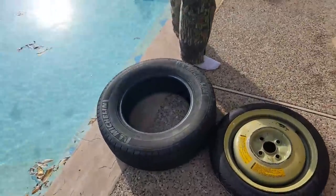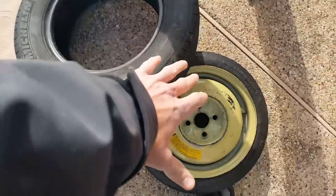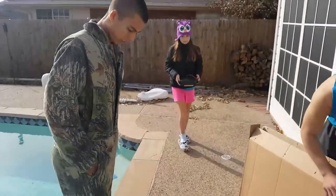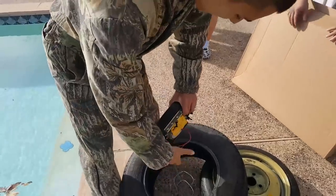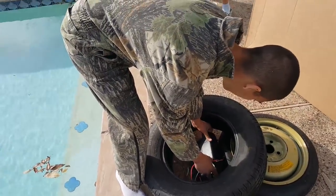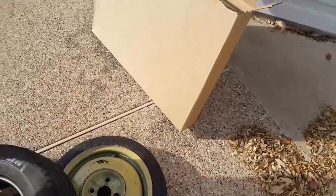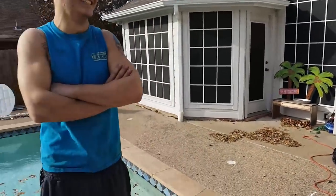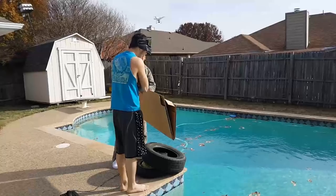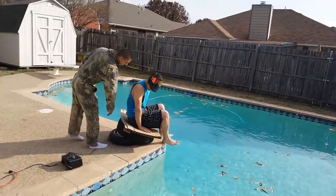Here's the tire we're gonna use. We're gonna angle it like this so the airbag is resting up against the spare — that way it shoots straight back. This seems like a better idea. Oh, that is so scary. Don't plug it in yet — rest in peace, Zach. Are you ready?